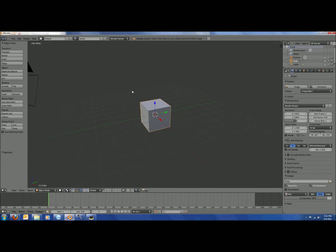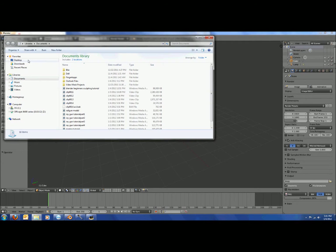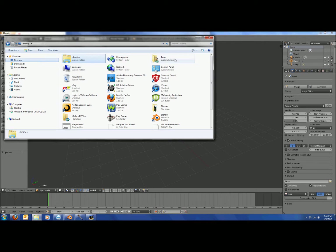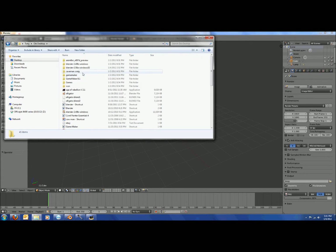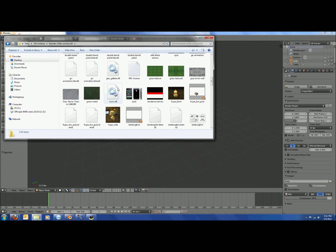Hey people, it's 3dbeast and I'm gonna show you today how to model this in Blender 2.5.